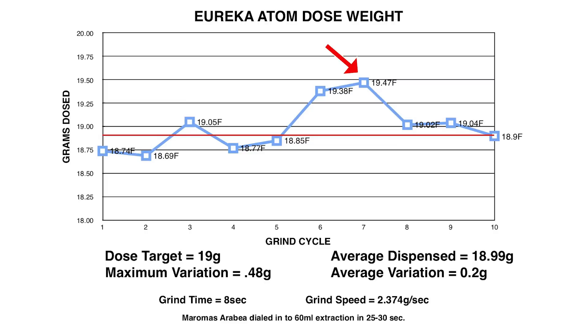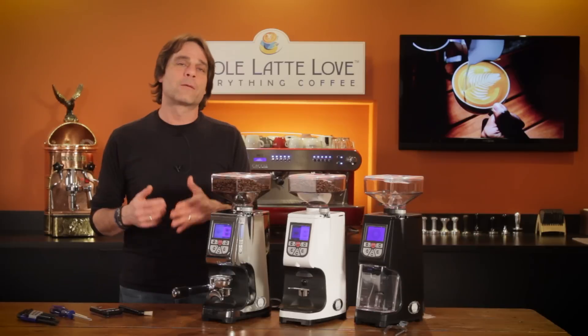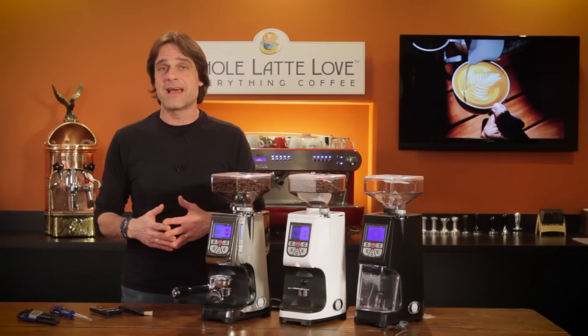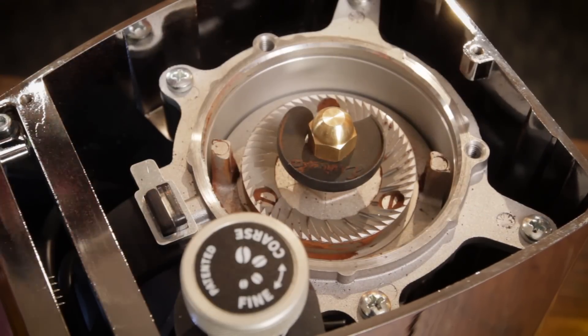Grinding speed averaged 2.374 grams per second over the 10 test cycles. That's really incredible consistency in dosing weight, right up there with higher priced grinders I've tested like the Chiato E37S. That consistency is likely the result of the impeller, which spins during grinding and helps feed the beans to the burrs.